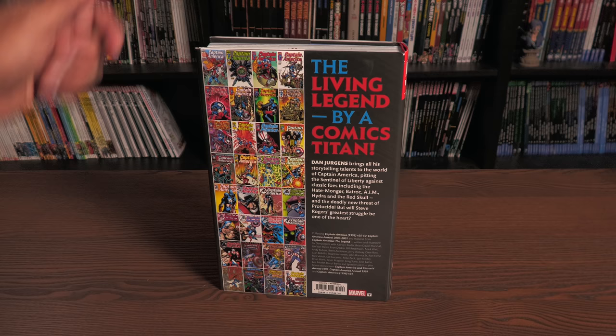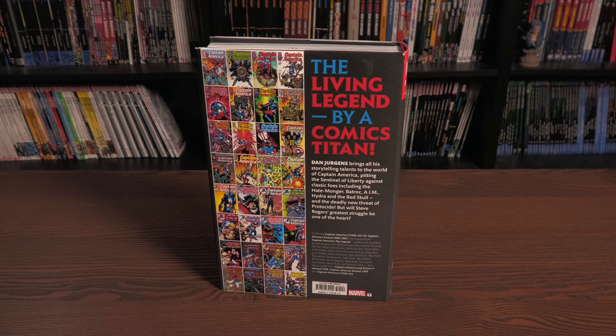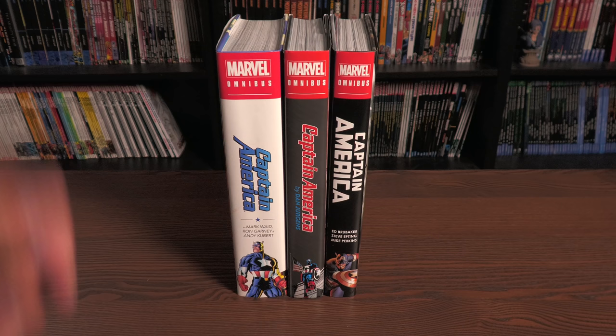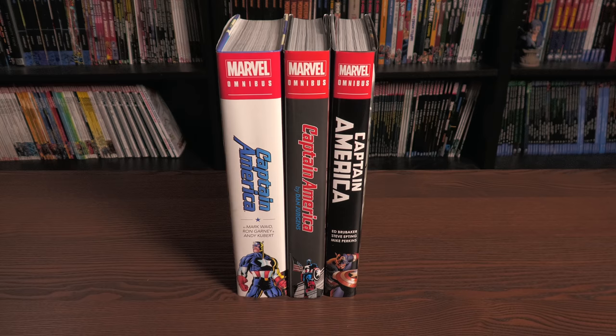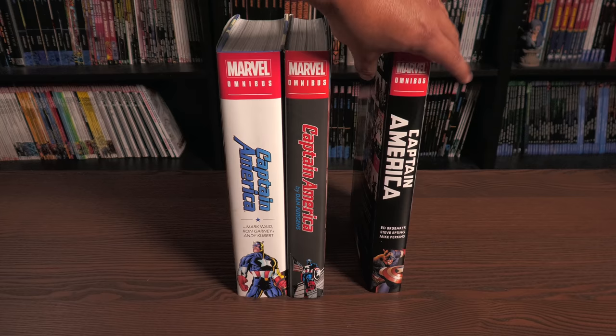I have some really good news for the people that have been asking me: will Marvel add a couple more issues to make it complete? They did - we'll get to that in a second. But first I wanted to look at this to see what it looks like with the other oversized hardcover collections, the Omnibus editions. This immediately takes place right after Captain America by Mark Waid and before Ed Brubaker. There is another volume that would be awesome to collect here that takes place right after Dan Jurgens' run.